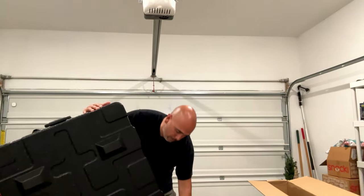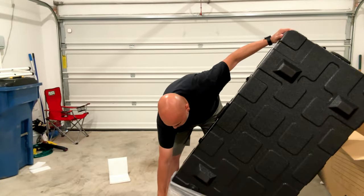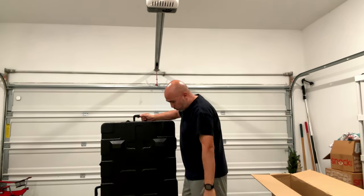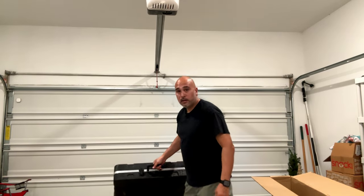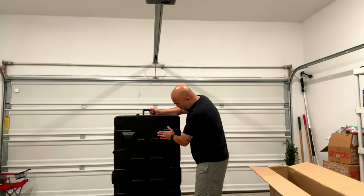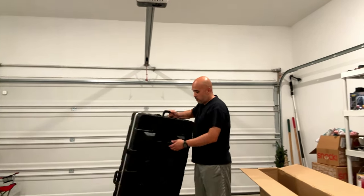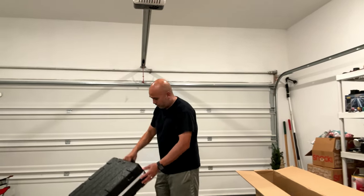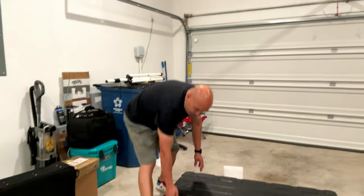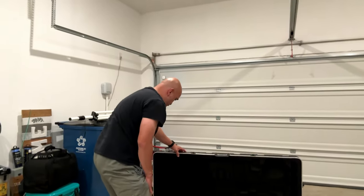And of course a handle on the main side. It even has wheels on it — I did not even know that — so you can actually roll this thing around, which I love. It's got heavy-duty feet on all four corners so when you lay it down it's not resting directly on the case. It's got latches on three sides, feels pretty heavy-duty.